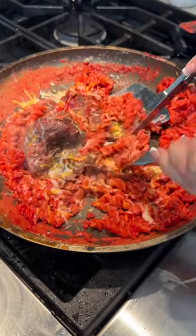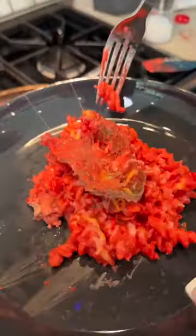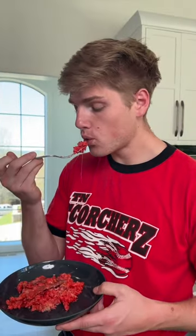It makes it taste so delicious — it is absolutely unreal and out of this world. Look at that color, is it not so fun? I promise this is the ultimate spicy dinner. I love it and so will you, give it a try.